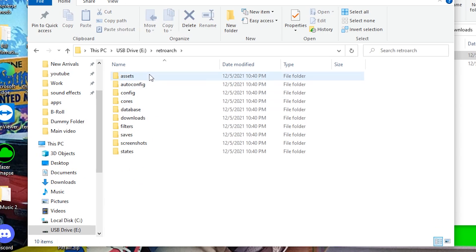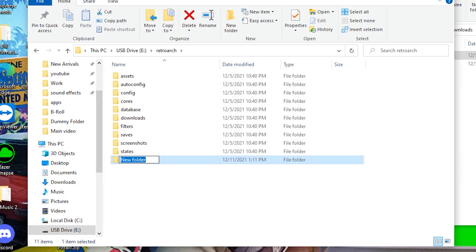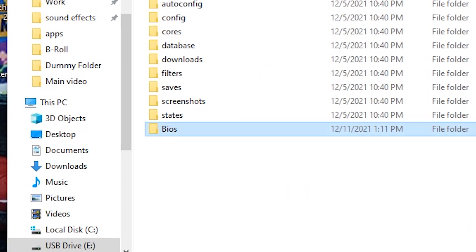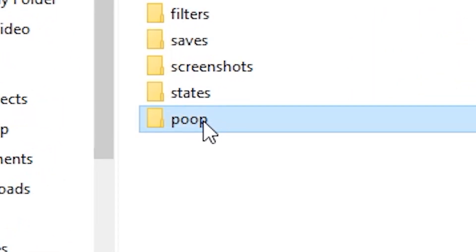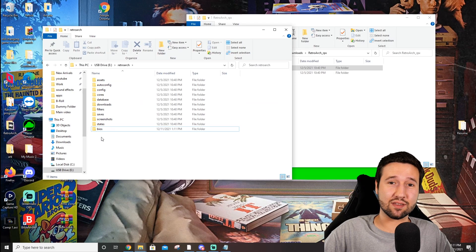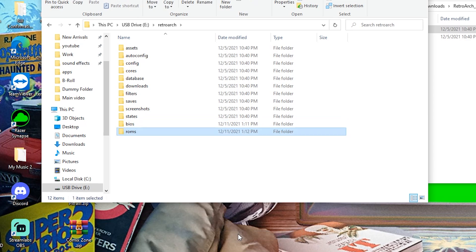We're going to open that up and make two folders inside of this. One — if you're going to insert any BIOS in the future, whether it be for PS1 or whatever you may need it for, you're just going to make a BIOS folder and any BIOS you have, you're going to throw it in there. The second folder you're going to make is your ROMS folder. So, new folder — ROMS.